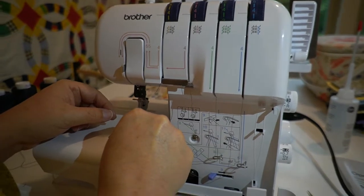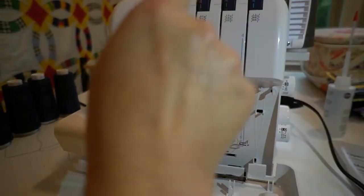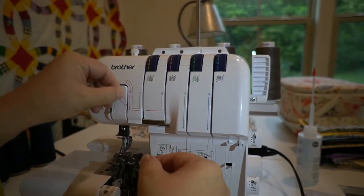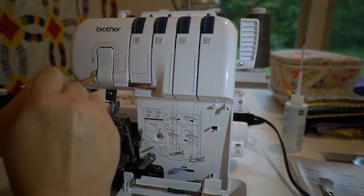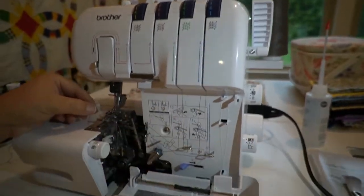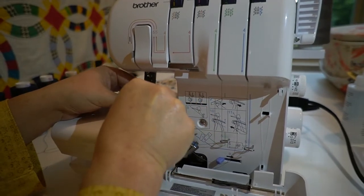Once you get it threaded, place your thread over to the side. Next we're going to thread the right needle. Guide the thread down the channel and cross through the threading points next to the pink color marks, following numerical order. Place this thread to the right of the little metal piece, and then back behind the little metal hook above the needle. Then thread your right needle.